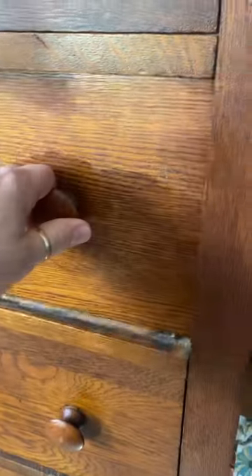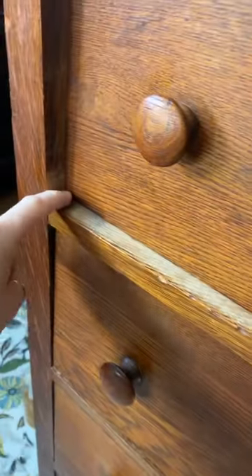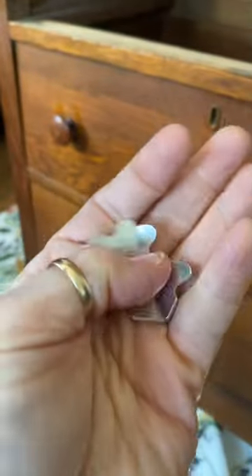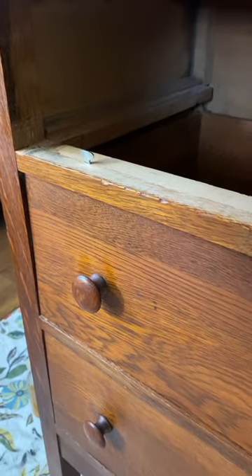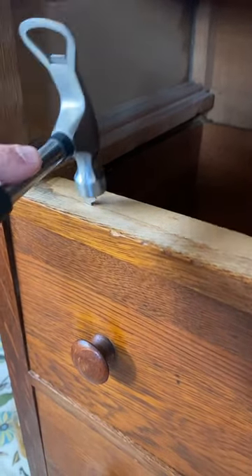When you have a piece of furniture where the drawers push inside the piece, where it doesn't line up, this is the easiest fix ever. And especially when you have an older piece like this, you can buy these single stops — they also have a double stop option — but they're super easy.